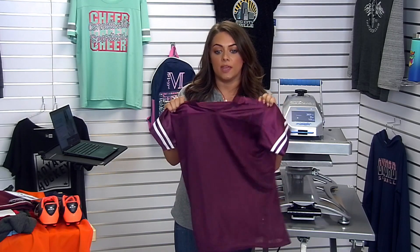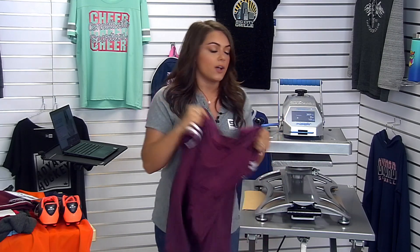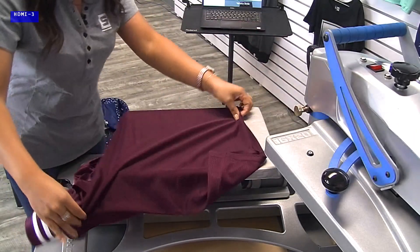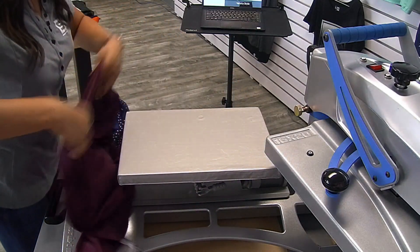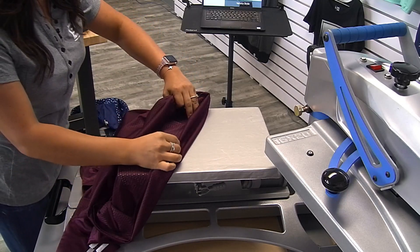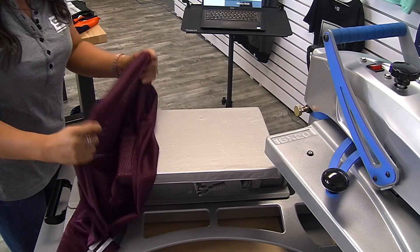One thing we need to keep in mind as heat printers is dye migration whenever we're working with polyester like this. This jersey is maroon and heavily dyed, so we need to make sure we're blocking that whenever we're decorating it. We're going to head to the press and load it on our platen so that we can get a nice flat pressure. This is a prime example of why you would like to thread a garment.